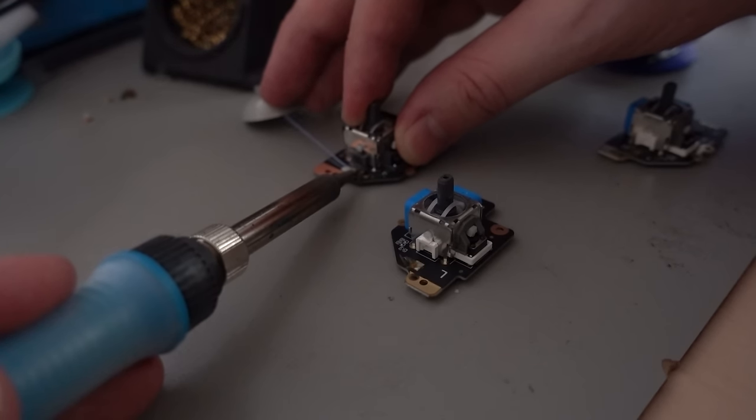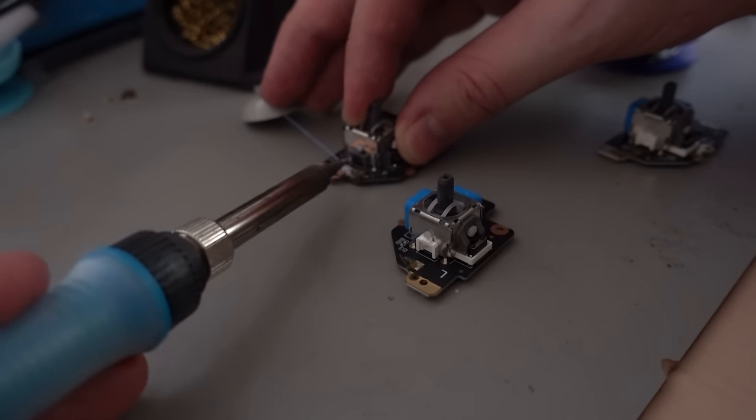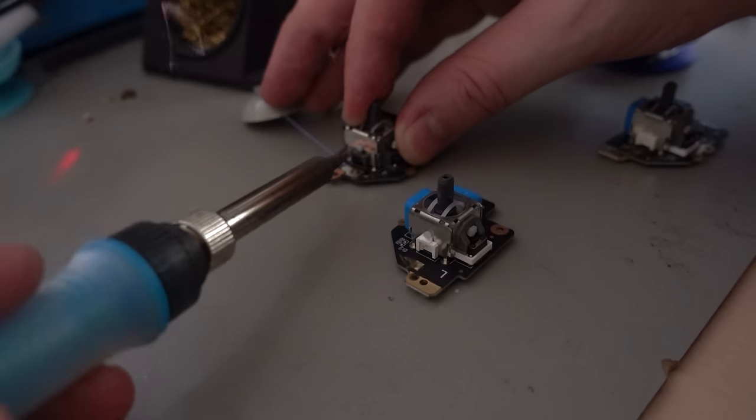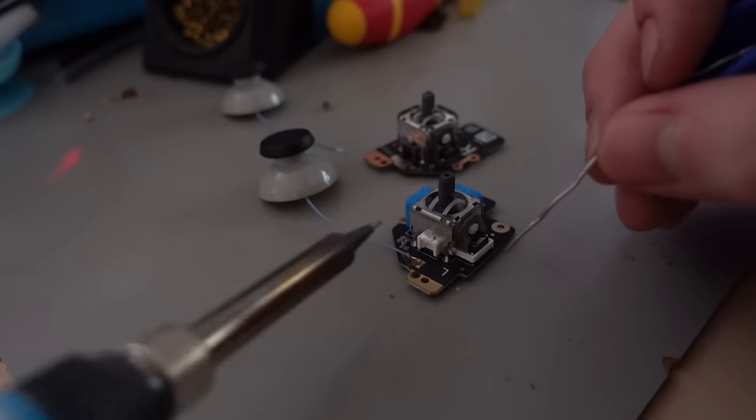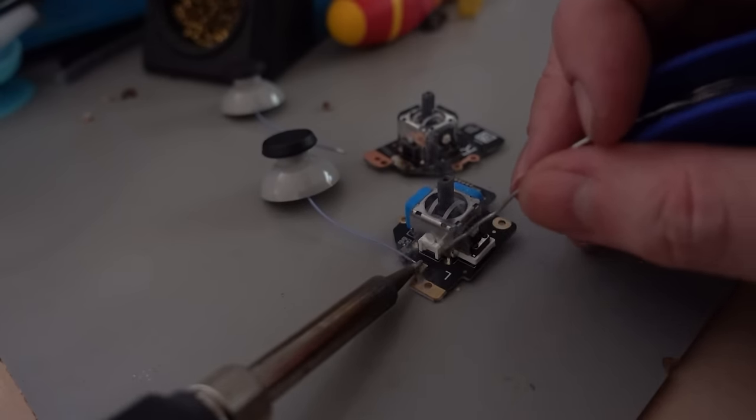It is worth noting that if you're buying the official potentiometer-based replacement joysticks from iFixit, they come with new caps pre-installed, so you don't need to worry about this step.